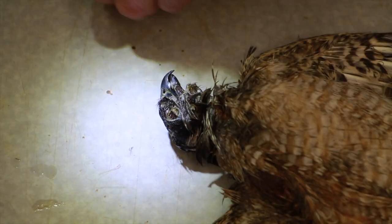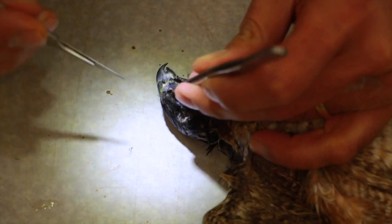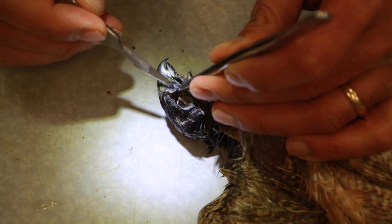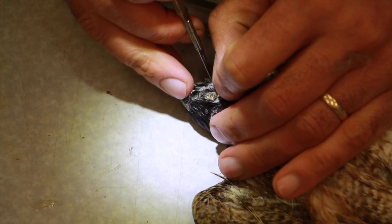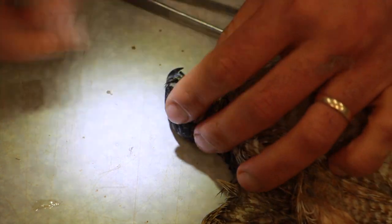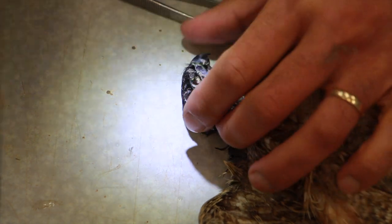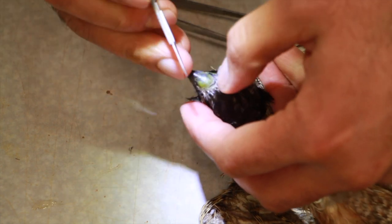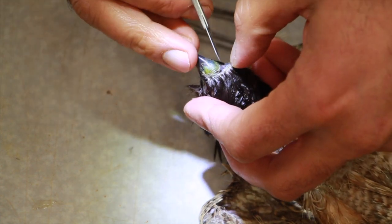You need to skin all around at the same time — going about a quarter of an inch or one eighth of an inch all around simultaneously. If the bird is too small or the skin is too small to grab, you can use tweezers or push the skin back using the tip of the spatula. The combination of these tools will help you do a good job of skinning.